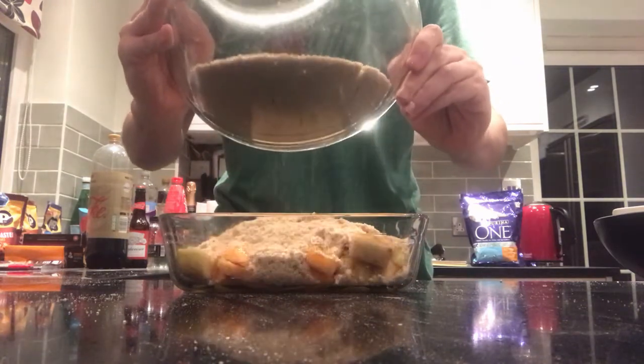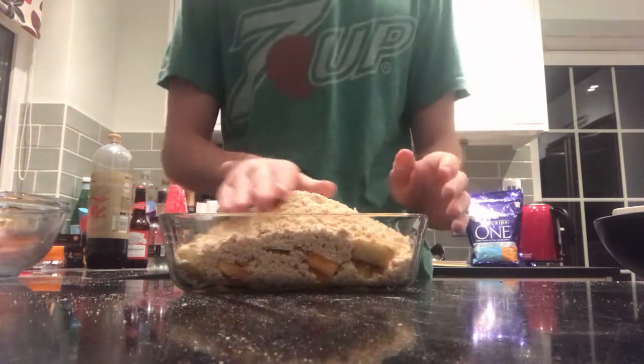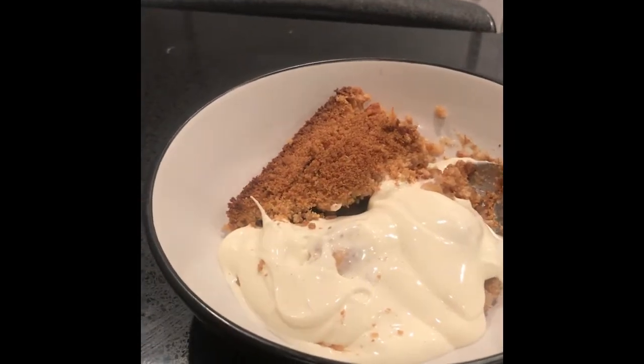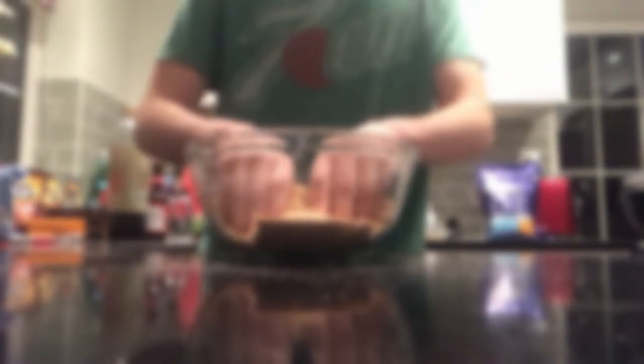Then just pour it over your apples and you're good to go. Place it into the oven for the same amount of time and at the same temperature — possibly my favourite dessert ever devised by mankind. It's totally worth selling out on the streets for 25 cents.